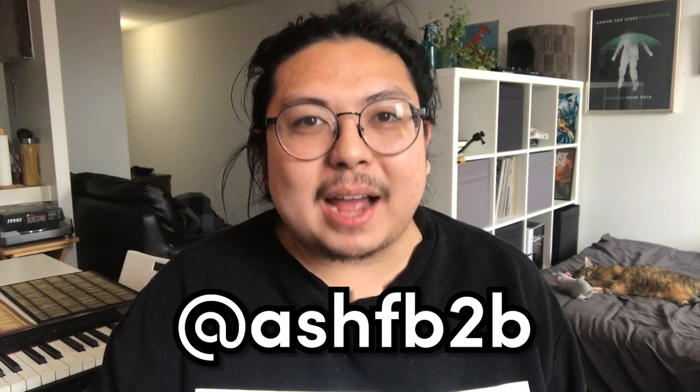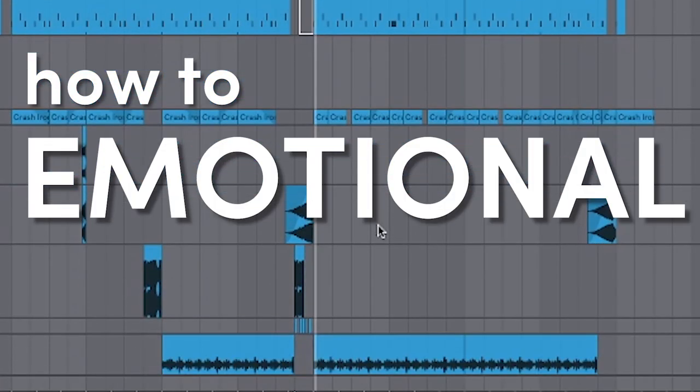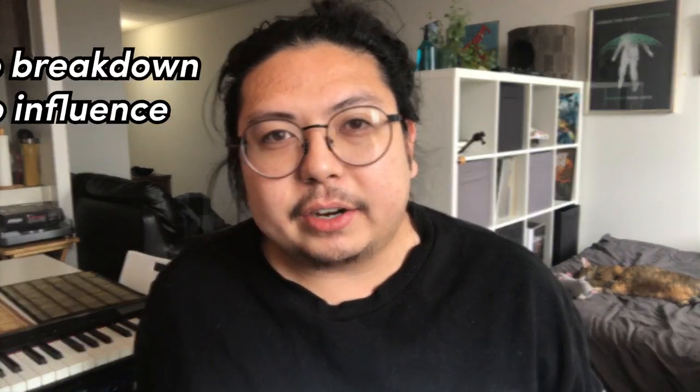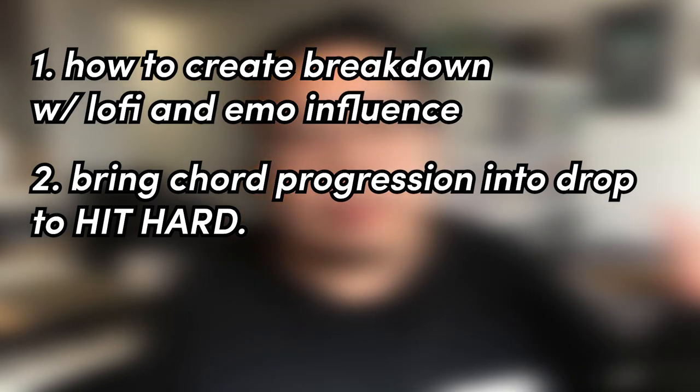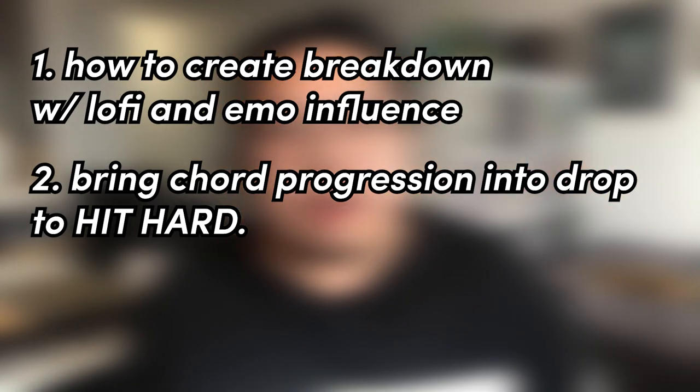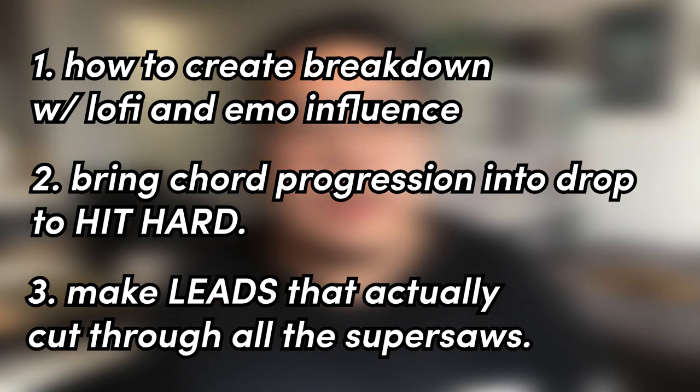Hi, I'm Ash. Welcome back to my channel. Today I want to talk about making... The topics I'm going to cover are how to create a really emotional intro with lo-fi effects and emo-type influences, how to take the chord progression from that and bring it into a drop and make it hit hard, and then how to add leads into your drop to really make them cut through. So let's just get right into it.